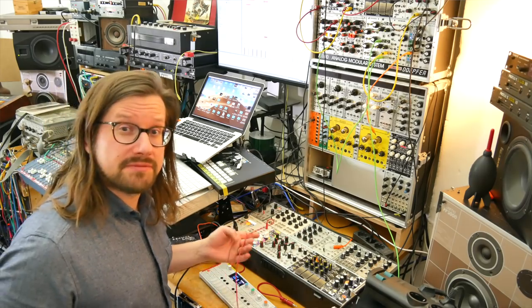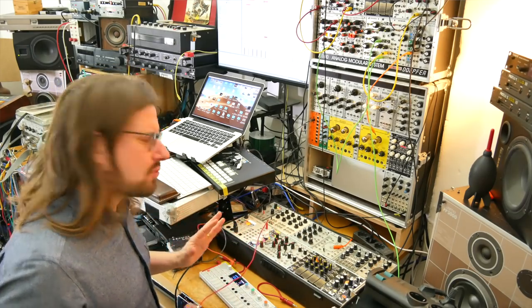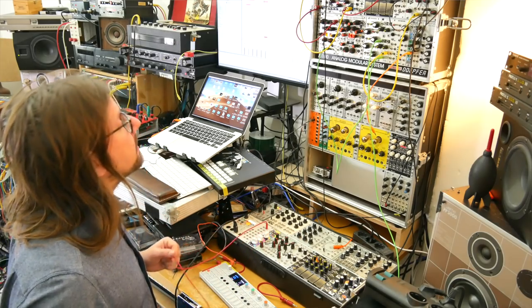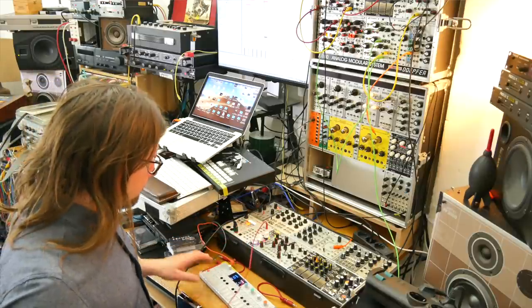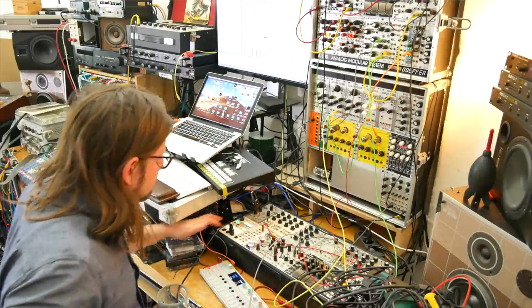So we are at 87 BPM, which is like a really slow, comfortable tempo. Maybe I'll up it later, but I think that's the thing we're going to start with. Let's do 89. So this shall be our clock for now. I want to use the anti-oscillators because that is what I used on the track that we listened to before.